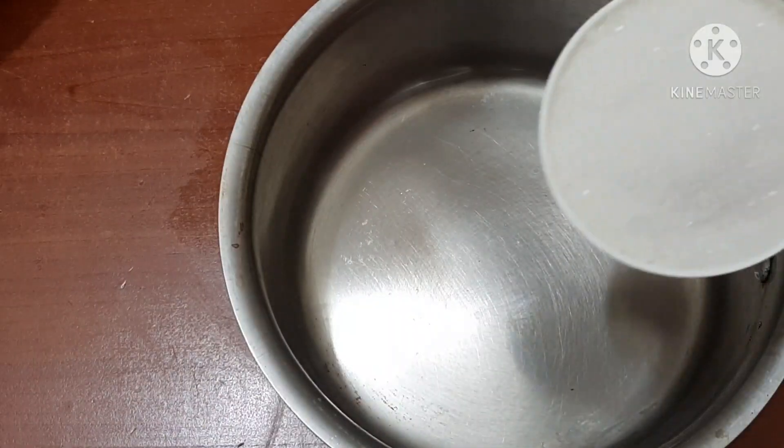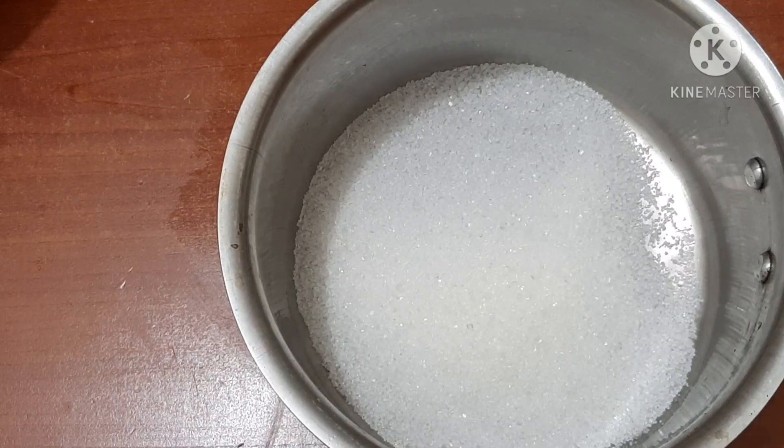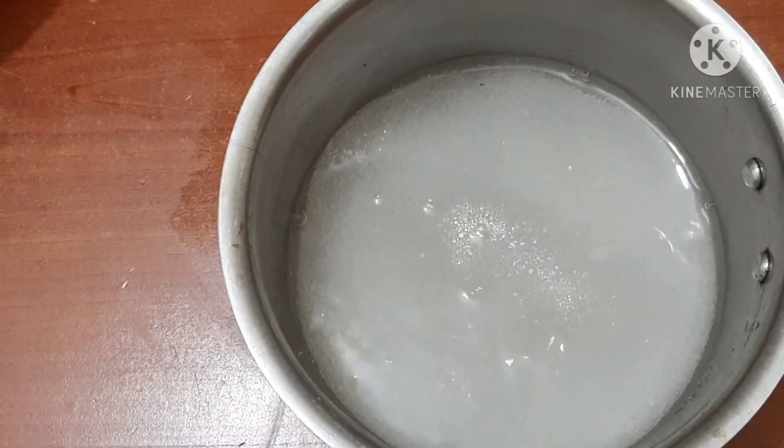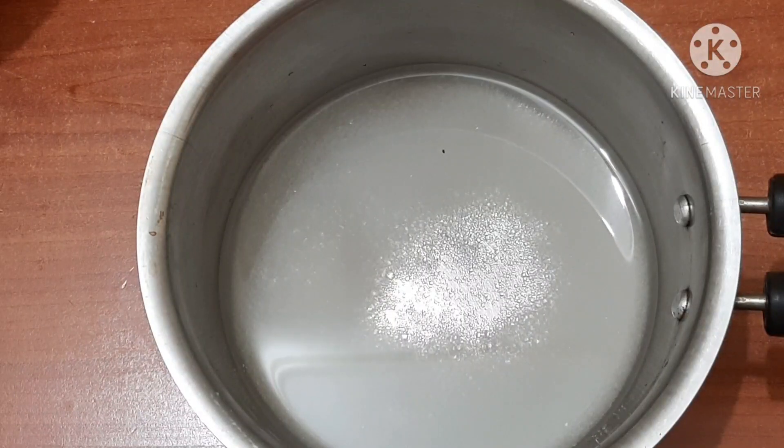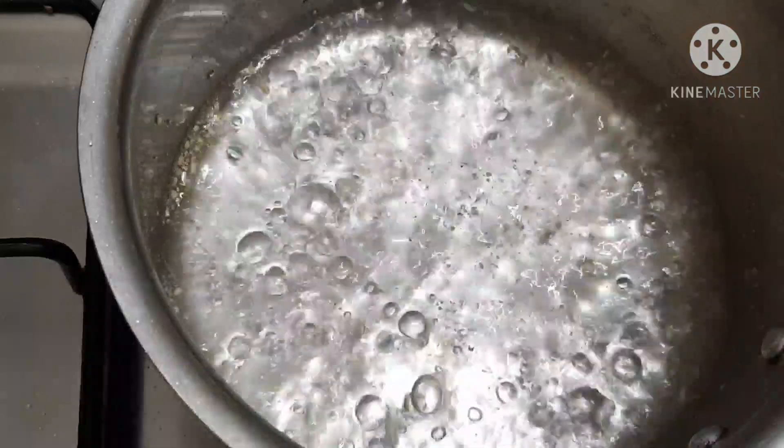I am going to make a plate of sugar. Let's make it soft like this — you may add more color.